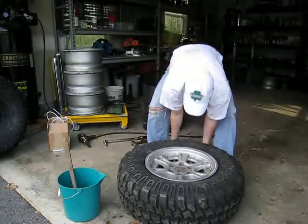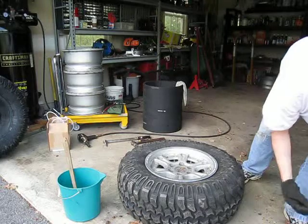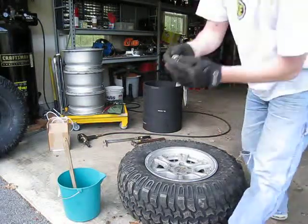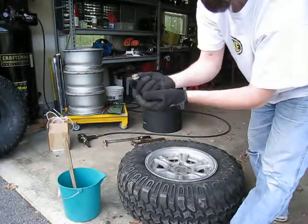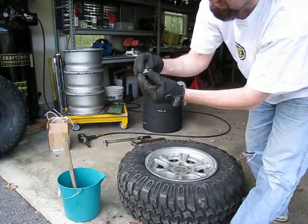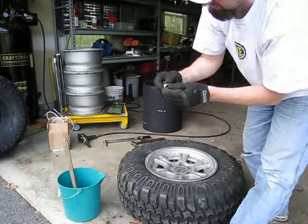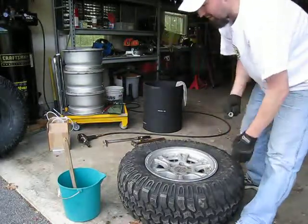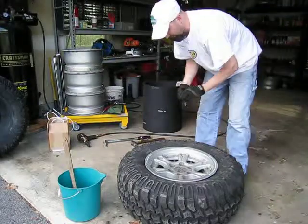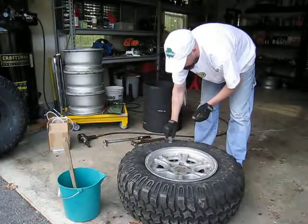Let's go ahead and grab our nuts. These nuts are actually a double nut in one — it's got a separate piece. And this just adds, once you torque them down, to the uniqueness of these wheels, because I've never had to actually re-torque these after assembling them. It helps keep these nuts locked down where they're supposed to be and prevents them from coming loose.